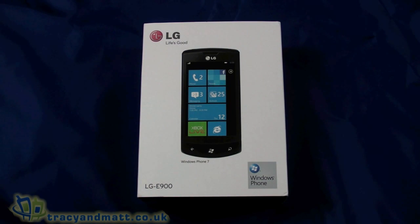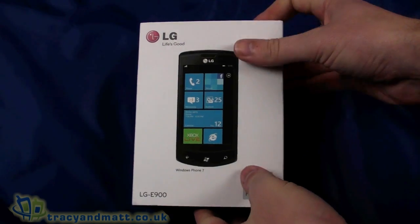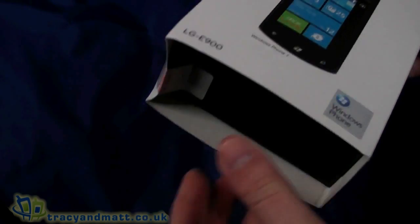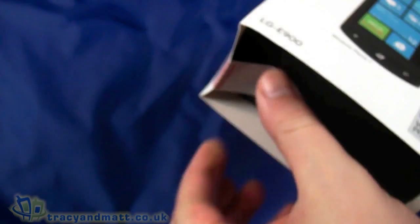Hello, this is Matt from TracyAndMatt.co.uk and from Unboxings.com. Here I am with the LG Optimus 7, or the LG E900. I'll do a quick unboxing video for you before we go away and do our full review.